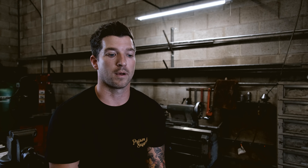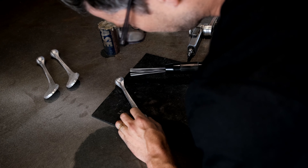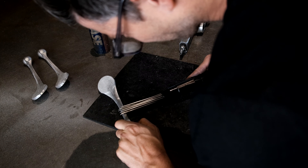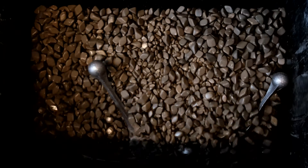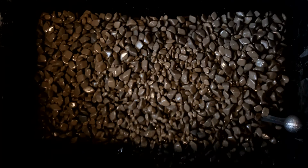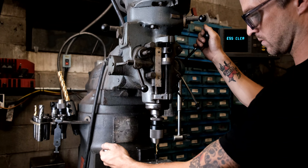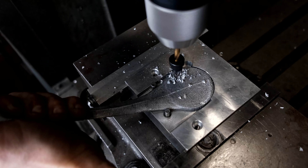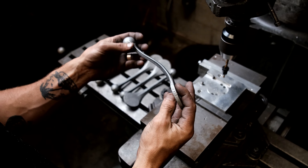The next step is to bring back that original casting look, which was important from the beginning — we wanted it to look cast. The way we do that is to needle scale every single one and create a uniform finish over the entire piece. Once we're happy with the surface finish, we throw them in our tumbler as a second step of applying a uniform finish. After that, we take them to our manual milling machine and drill the final holes.